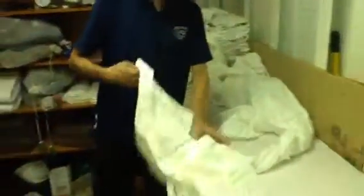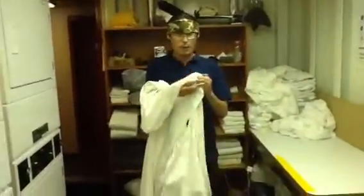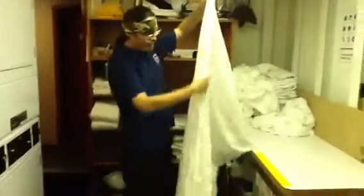Okay, this just came out of the dryer. First of all, I've got to unwind this and make sure it's dry. Grab the corner, stick them together. There you go, you've got a flat sheet folded in half.